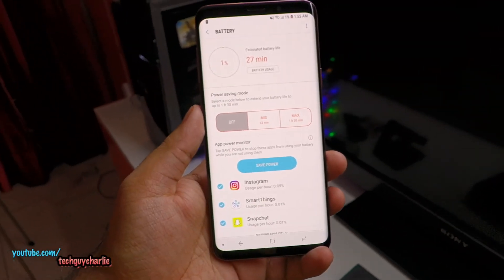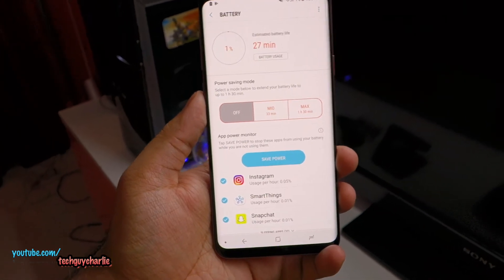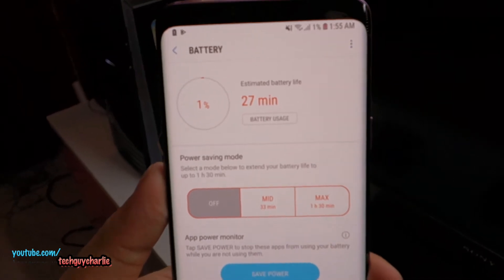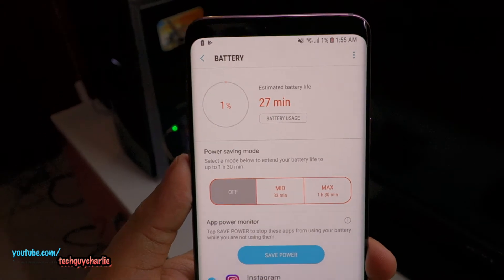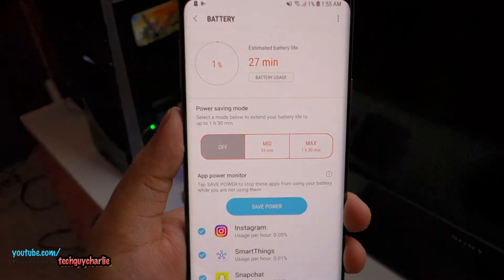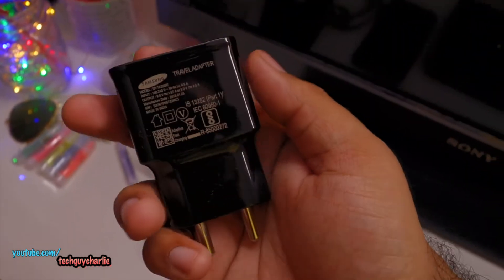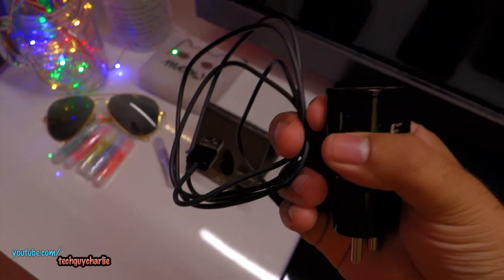Hey everybody. In today's video we're going to see how long it takes for the Galaxy S9 Plus to charge from 0 to 100%. As you can see we are down to 1% and I'm going to drain it even further down to 0 until the phone turns off. In this video I'm using the charger and cable which came with the phone — this one does support adaptive fast charging. So let's begin.